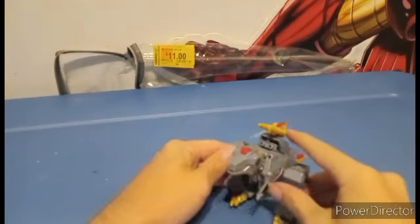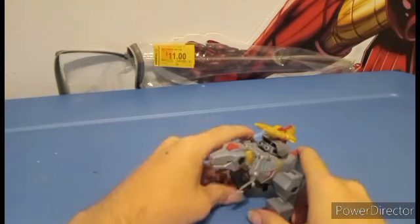It is a review you've all been waiting for after a long time, because this is about a month after I purchased the figure. This is also the hardest Earthspark figure to transform, because of the tail.